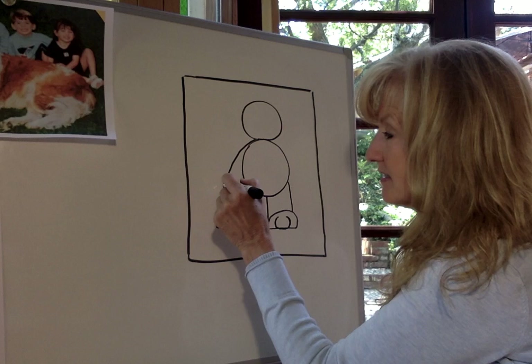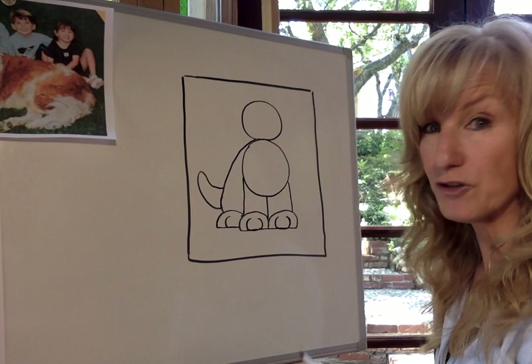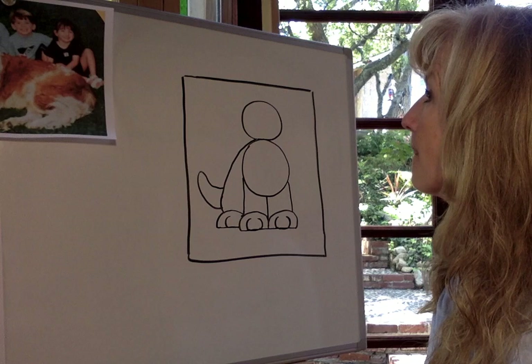Now the next part is his tail. I'm going to go over to the back of his rump area and draw a curving line for his tail. I'm going to give him a kind of a fat tail because I'm going to make my puppy fuzzy or furry, but you might want a more smooth dog. Later we're going to decide what kind of fur — short fur or long fur — we're going to do for our dog.